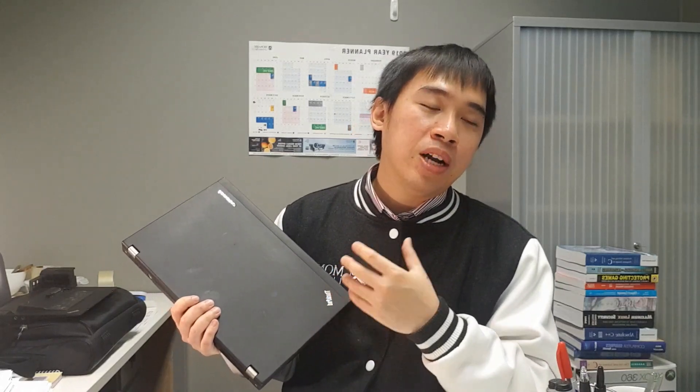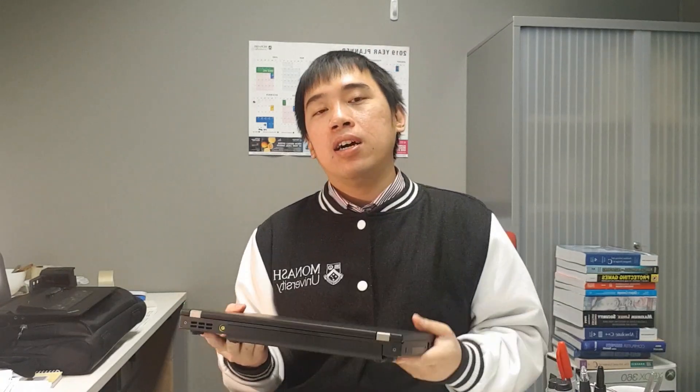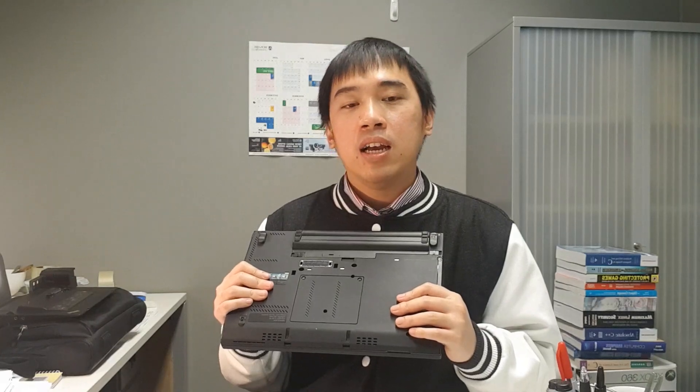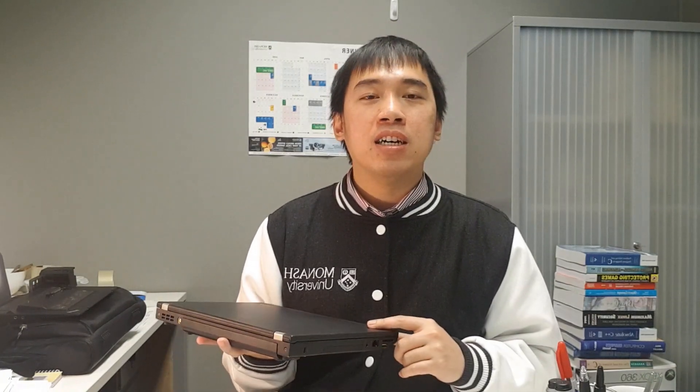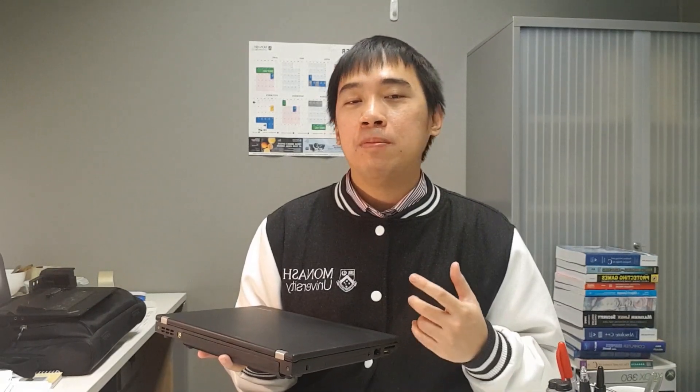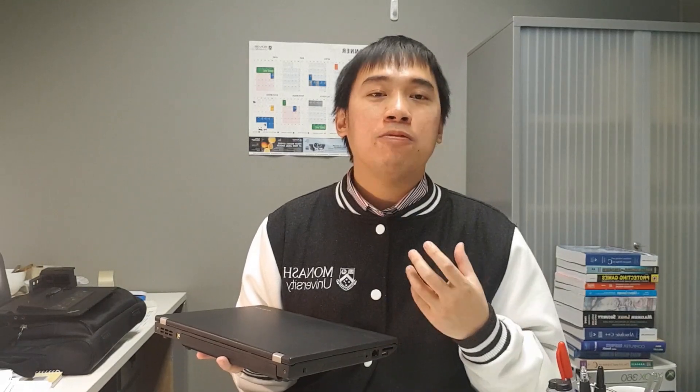The next thing I'm going to do is wait for a deal on an SSD. I'm going to update the hard drive of this laptop to an SSD. Currently the sweet spot for SSDs is around 500GB — that gives you the best value for money at the moment. So I'm going to wait for a deal on a 500GB SSD and replace the old hard drive, and I believe it will make the laptop a lot faster.